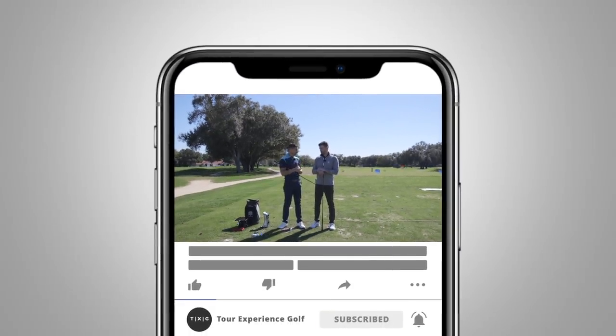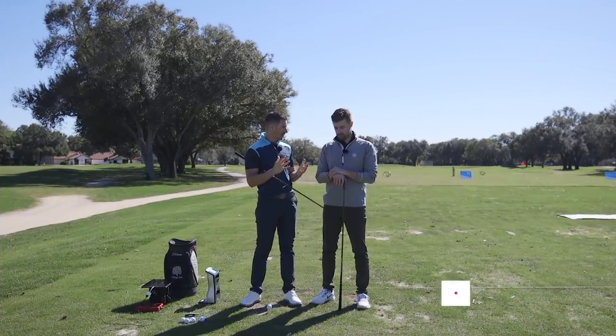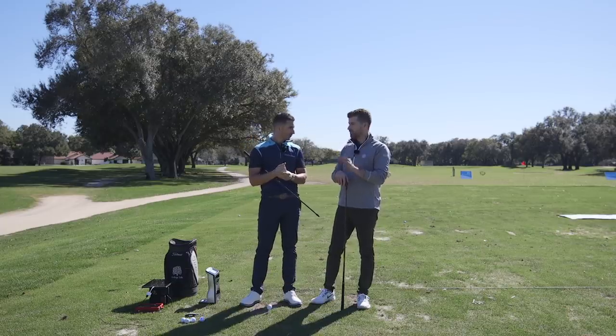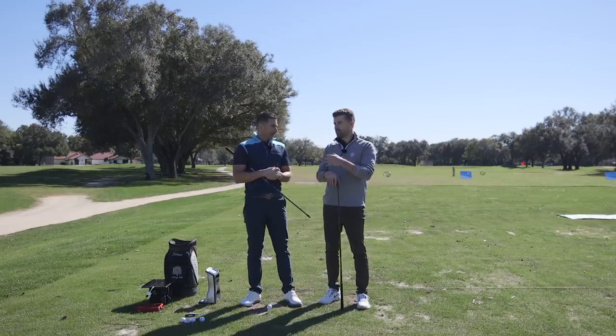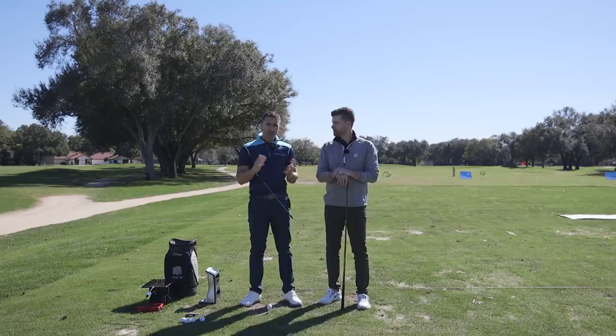Some new iron shafts, some really cool stuff. Accra is diving into the steel shaft market for the first time ever. And one thing Gav said that I thought was interesting — this is going to be a fitting-studio-only steel shaft. I like that kind of model where they want someone to get a fitting and not just buy a shaft and say good luck. It's always been the Accra way.